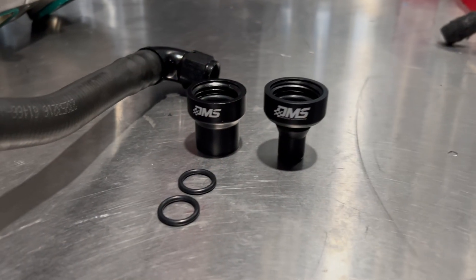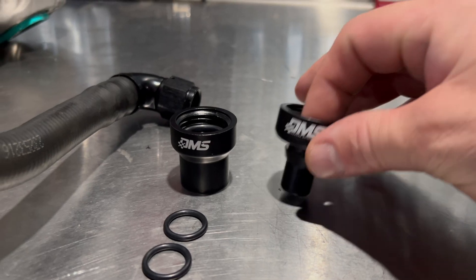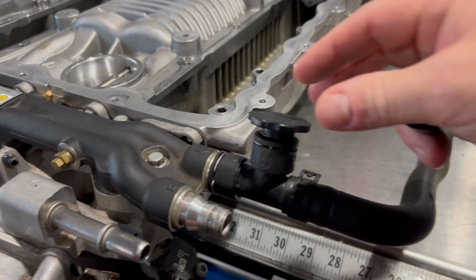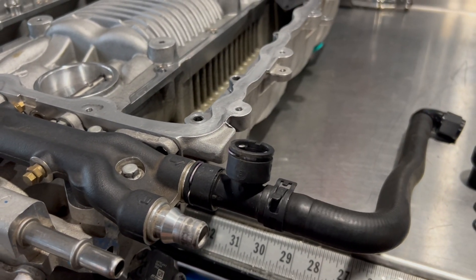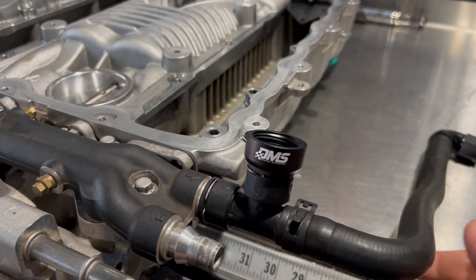The second version of this tool is designed to work on the fifth-gen ZL1 Camaro, the C6 ZR1, and the C7 Z06. This tool does not require the two o-rings — it simply replaces the cap on the fill port on the side of the supercharger.